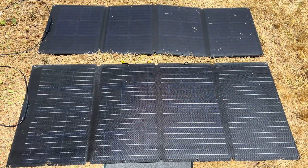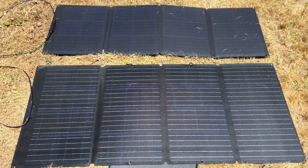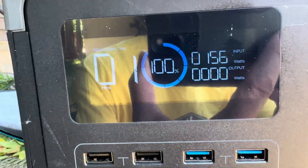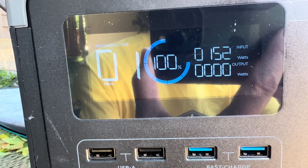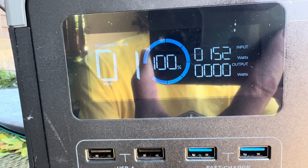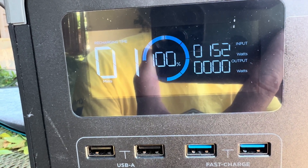If you need more power, you can definitely run more panels in series. I've hooked up a 110 to the 160, so now we've got 270 watts in a perfect environment coming in. You can see it's giving me 155 actual, but that is more than the bike's charger needed. So if I wanted to run multiple panels to charge heavier devices, I could definitely do that.